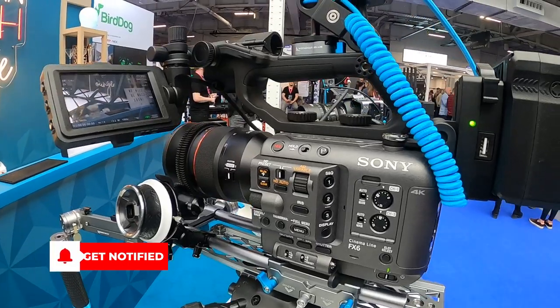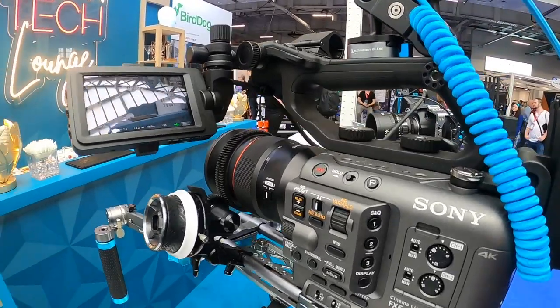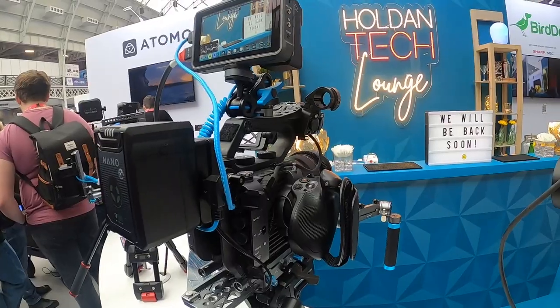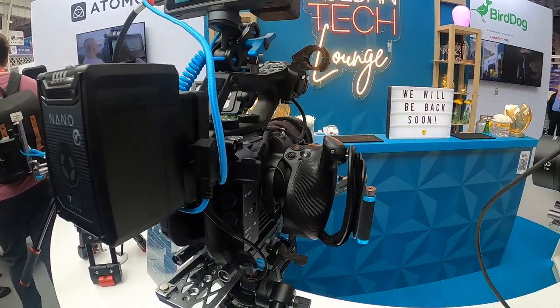I really like this camera. I really like the form factor — it's not too big, not too small. When you're showing up to a shoot, this is a broadcast camera, it's not a DSLR. I just really like the build quality of this camera.